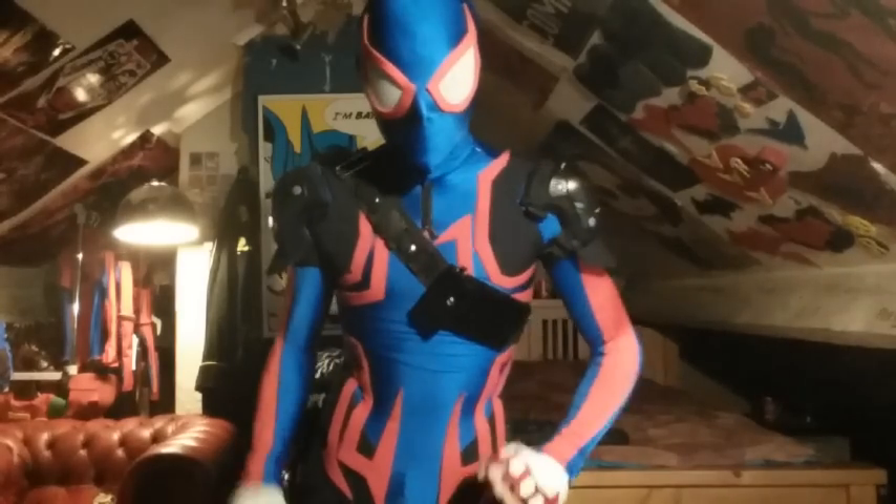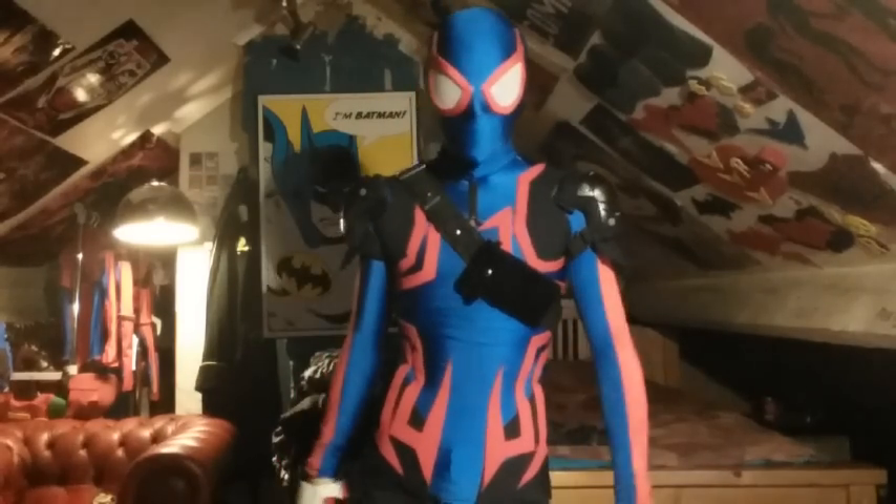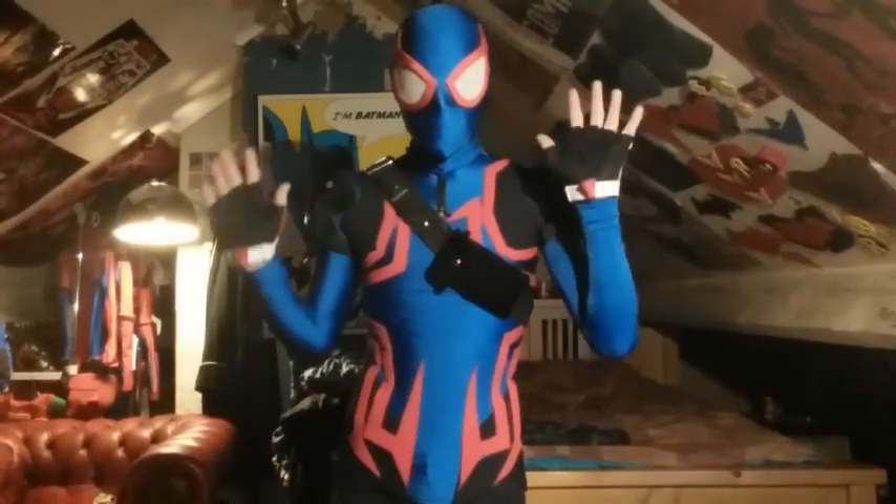Always let your geek speak. From me, everyone, here in Ireland — I'm John Hay, and this is the alternate Spider-Man. We don't know what you call the suit. Love you guys, please subscribe and comment. Always let your geek speak. Bye!